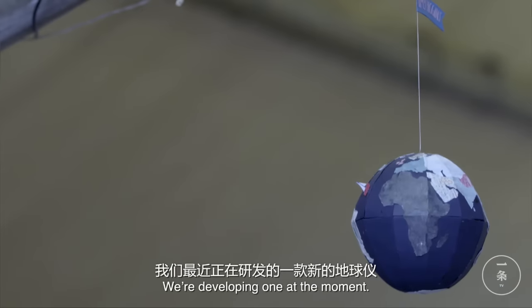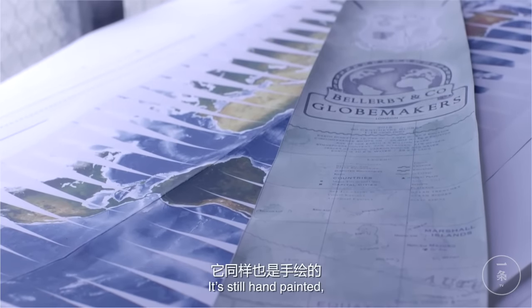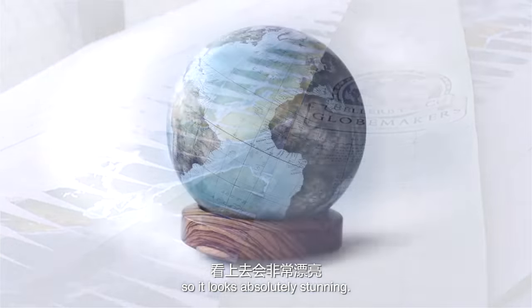We're developing one at the moment — it's called the Gagarin. It's an image of the earth as you get from the space station. It's still hand painted. It looks absolutely stunning.